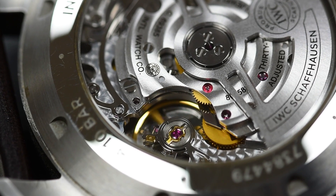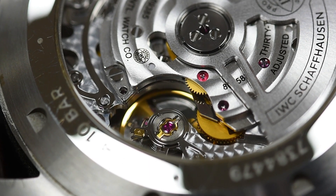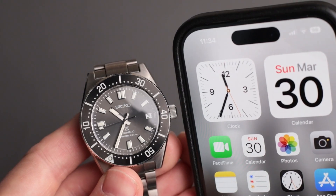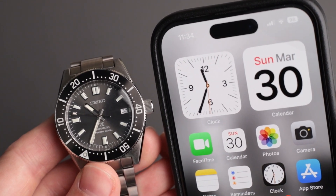When a watch's balance spring — basically the heart of the movement — gets magnetized, it can cause coils to stick together. This shortens the oscillation, making your watch run too fast or even stop working.